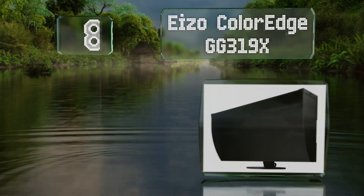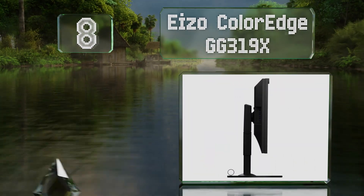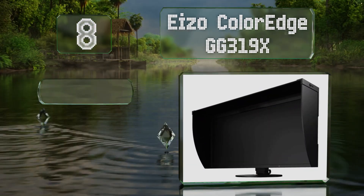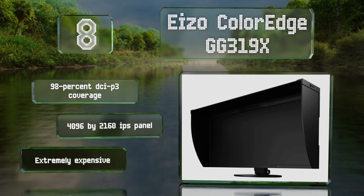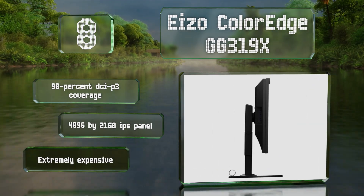At number eight, the Isocolor Edge GG319X is specifically designed for high-end video editing. It self-adjusts to eliminate inconsistencies that can arise from changes in temperature. It comes with 98% DCI-P3 coverage and a 4096 by 2160 IPS panel. However, it is extremely expensive.